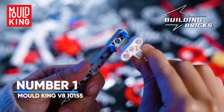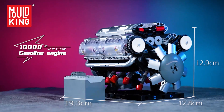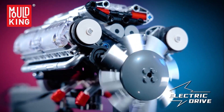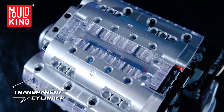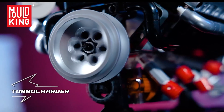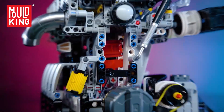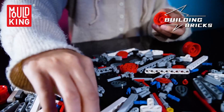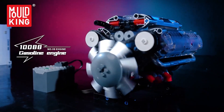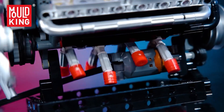Number 1: Mold King V810155. This compact V8 packs transparent heads, visible piston motion, and a turbo, but uses around 552 pieces — ideal for a first engine or a fast weekend build. It is powered by the included battery box, so it runs once assembled. That instant feedback is huge: you finish, switch on, and the model comes alive. Perfect for gifting or introducing mechanics to younger builders. Quality matters at this tier — smooth, odor-free ABS, clean edges, and tight clutch power create a satisfying click-together feel and a sturdy model that will not rattle apart when running.